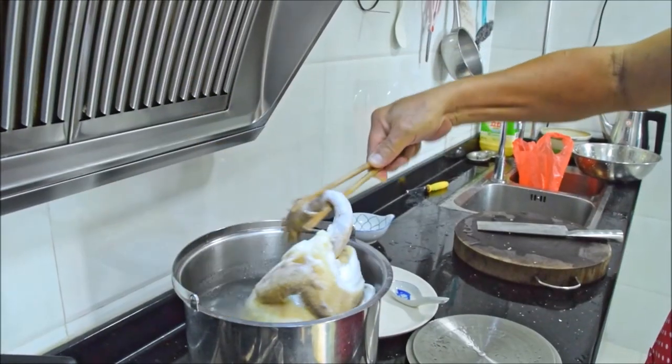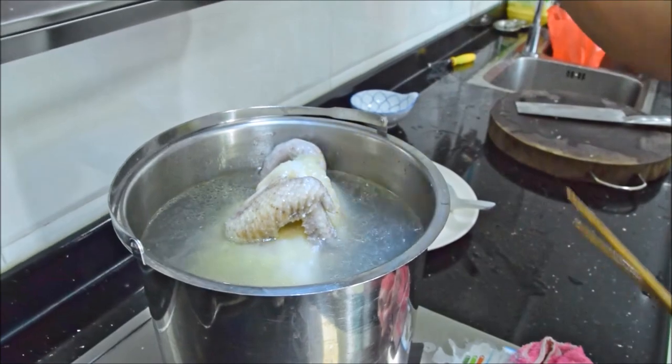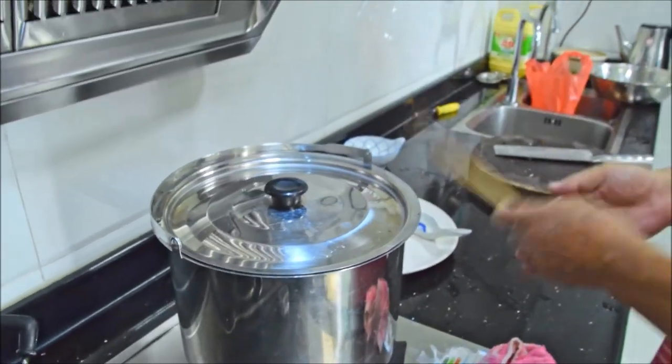Back to the bird — give it a flip. Then bring it back up to a boil, cover, heat off, and let it poach for another 10 minutes.